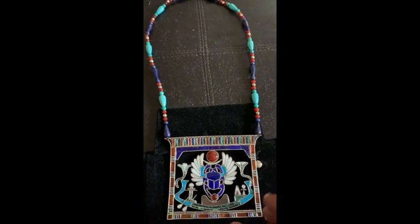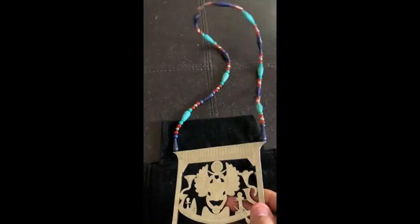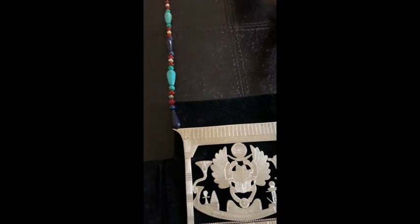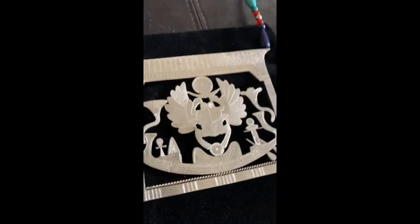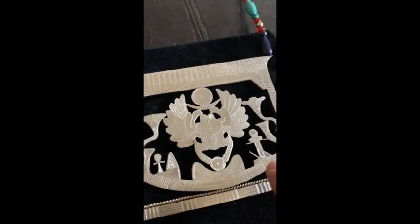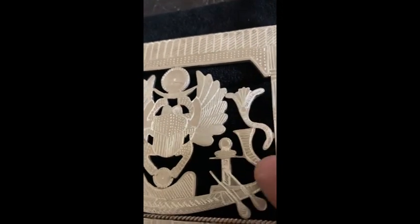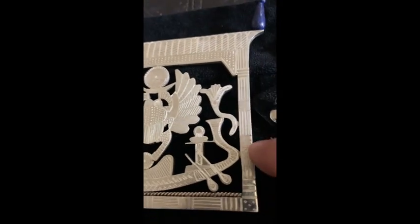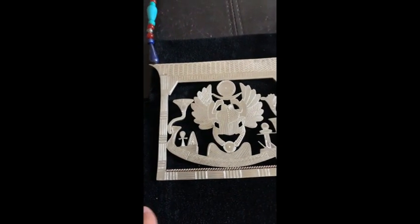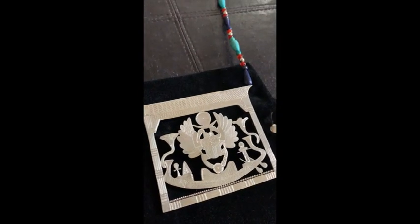Once the Egyptians designed something like this, they would do the same thing on the very back. I used a mechanical drill - they used hand chisels - to carve the same design from front to back. You can see everything is pretty much replicated, with crisscrossing lines and circular motions. It's just taking your time and designing the way they did.